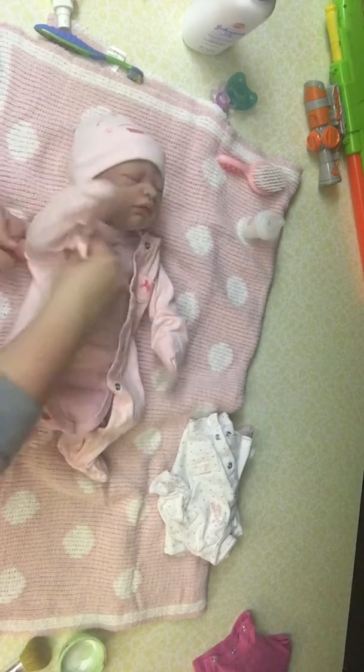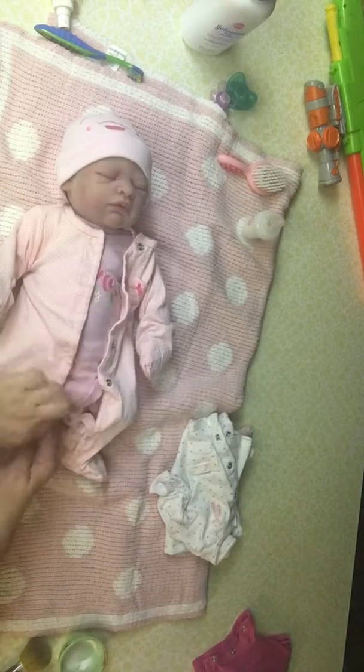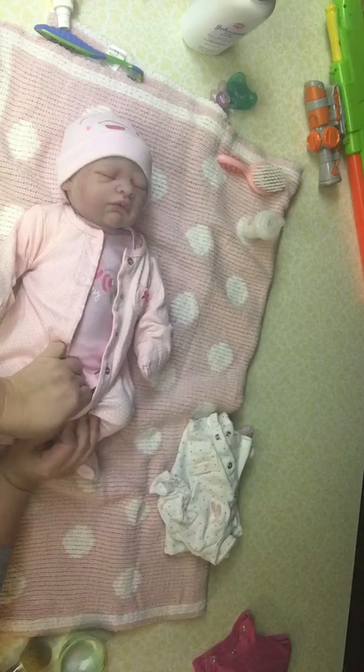Lots of times when I dress the silicone babies, I can put little hand mitts on them and that makes it easier to get the arms in and out, or socks on the feet.